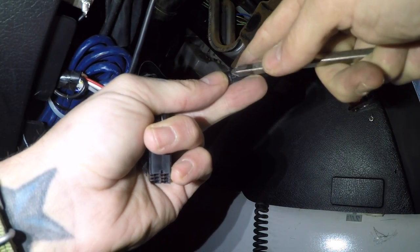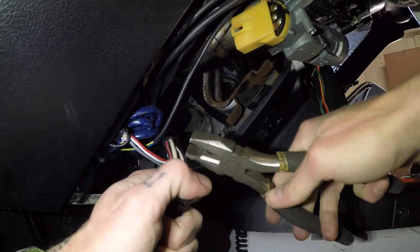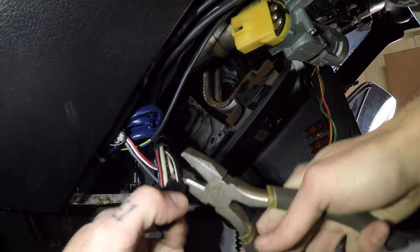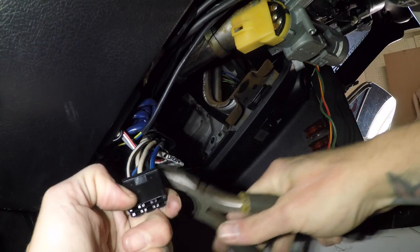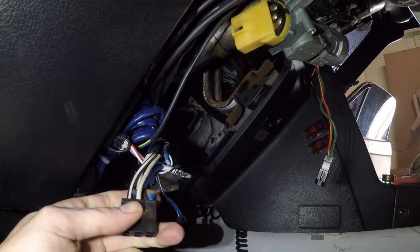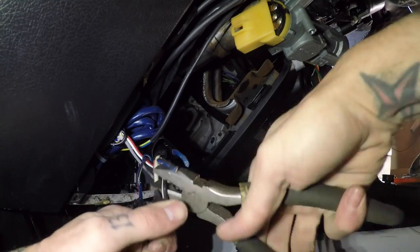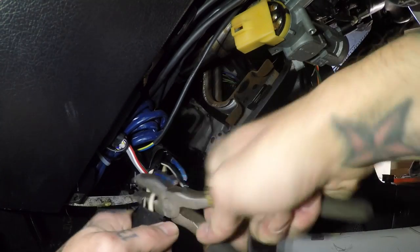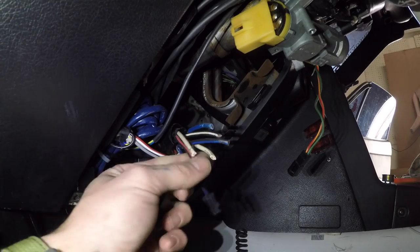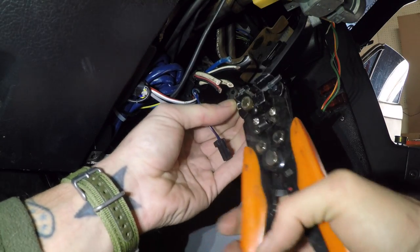We're going to get these wires cut out of here. Since the battery is disconnected, we don't have to worry about a short. We can also disconnect this harness which runs to the light on the side of the key switch — we don't need that anymore since we're removing it completely. I'm going to separate these wires one at a time and cut them as close to the harness as possible to give myself as much wire as I can.